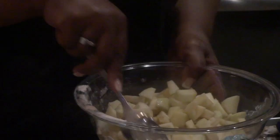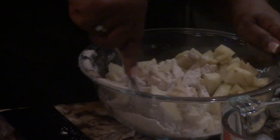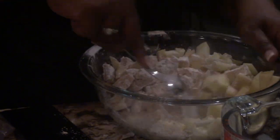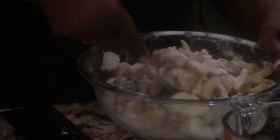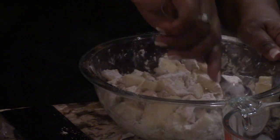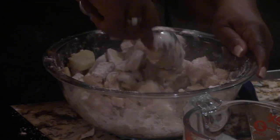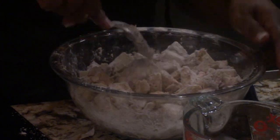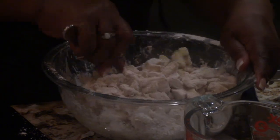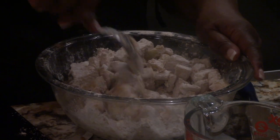So the apples are in here. I'm just going to mix them around so that they stick pretty good. Put it right in here. So you coat up these apples pretty good — make sure they're all good and coated. And that's what we got right here.